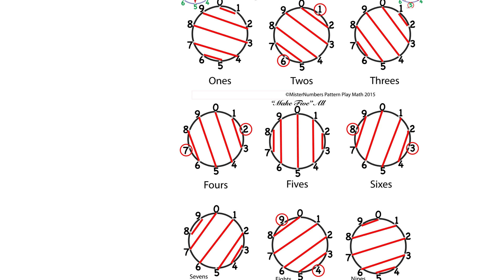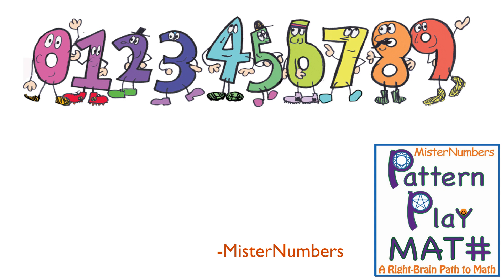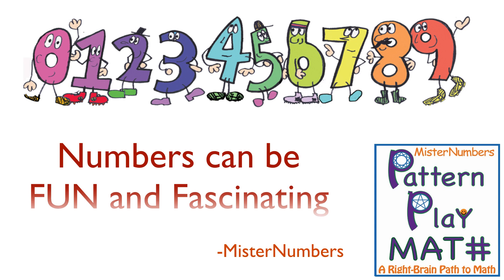Now, every number does different things when you add them — any two numbers on the number wheel — so it really gets exciting. Watch for my next videos, because numbers can be fun and fascinating. Take care.